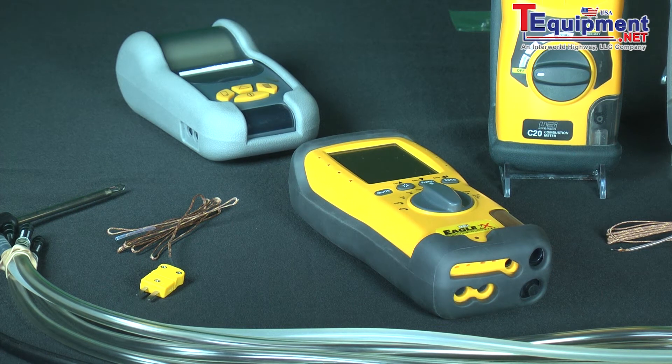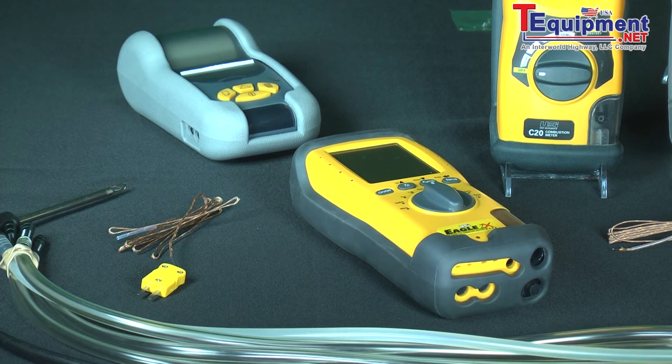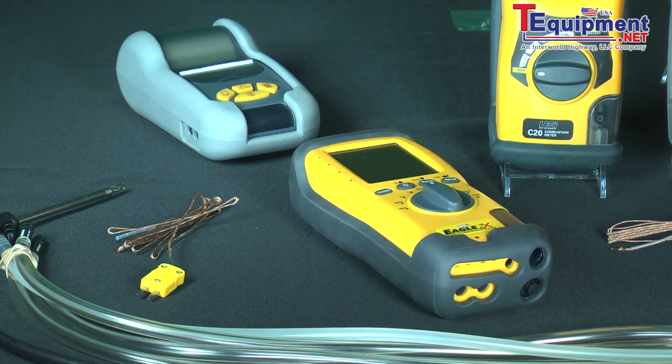Carbon monoxide is an insidious gas — it's odorless, tasteless, colorless, and it kills people. Just because you get somebody out of a house that's been exposed to carbon monoxide does not mean they will automatically live, so it's a real critical factor from a safety standpoint and a life safety issue.